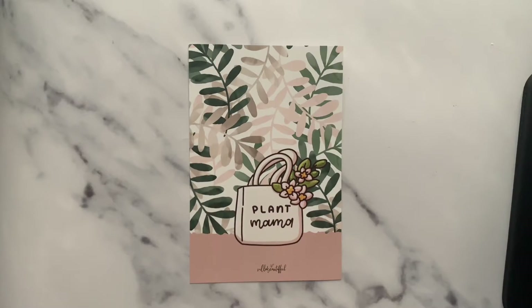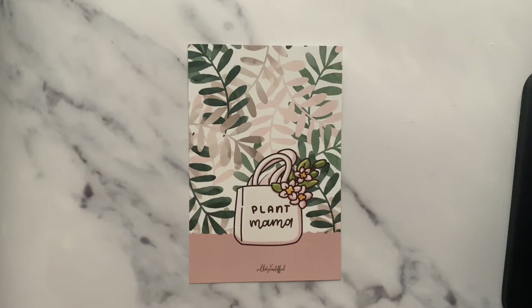A big hello and welcome to all the planner mums, glam mums, and all my subscribers — hope each one of you is doing well. And welcome to all the plant mamas and plant papas!